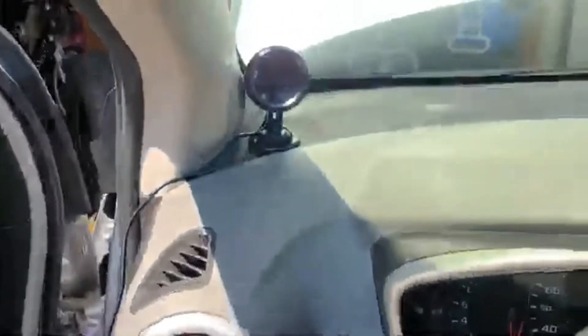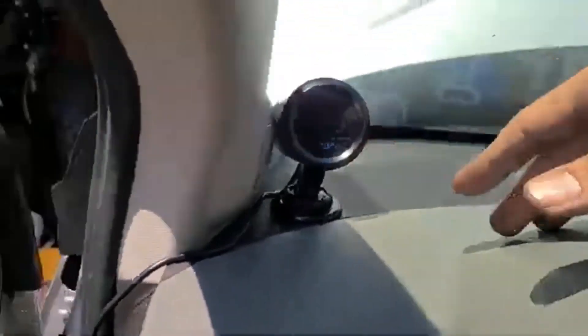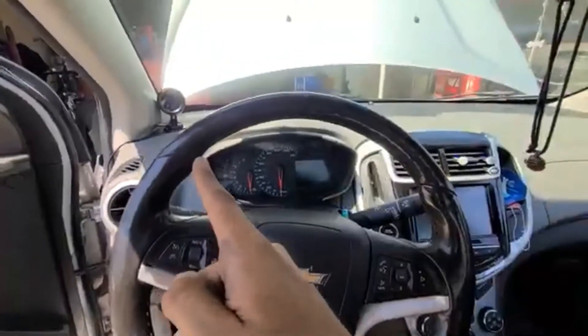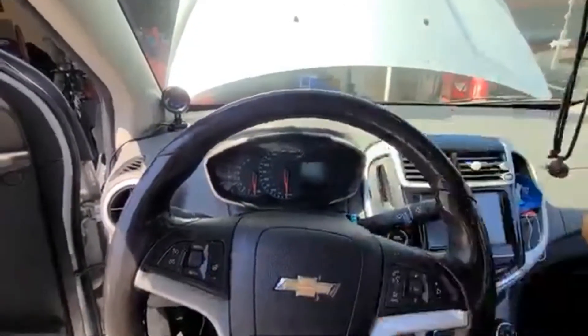I ran the signal wire through the firewall — actually on the side of the firewall, because I couldn't stab it through; it was too thick. That's one of the things on this car that didn't suck. I mounted the gauge here because it's a good angle — you can see it right there and it doesn't block or obstruct the view.